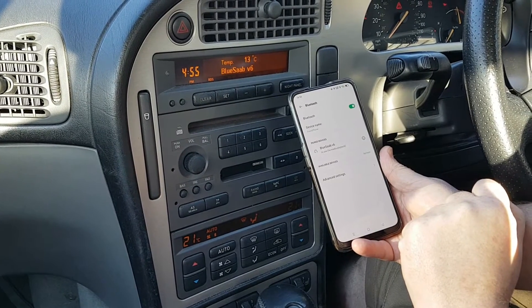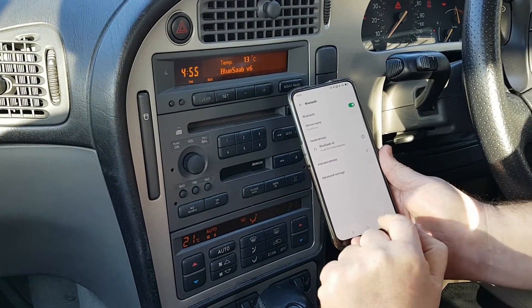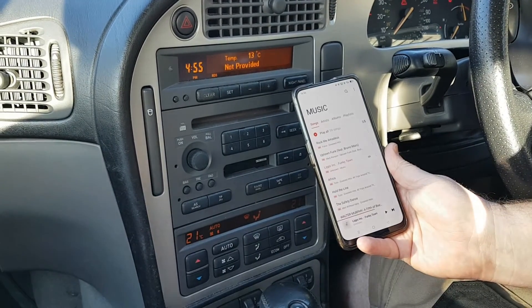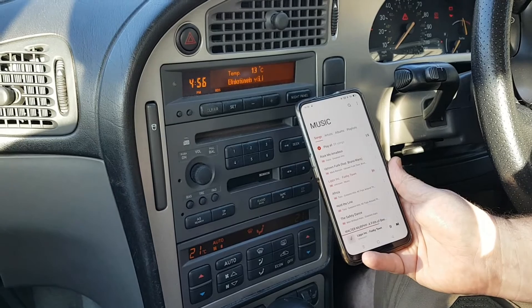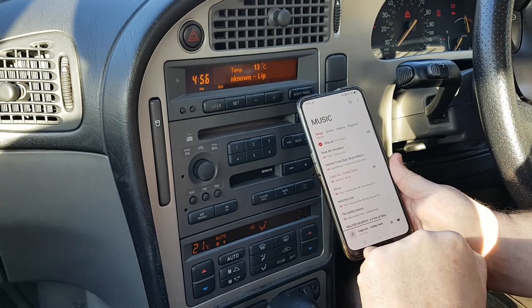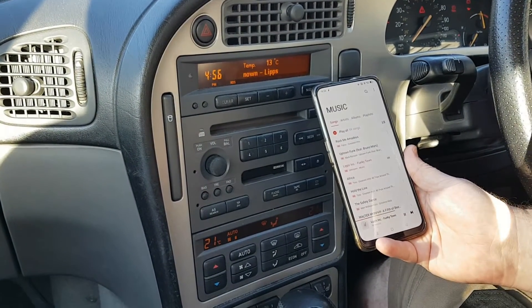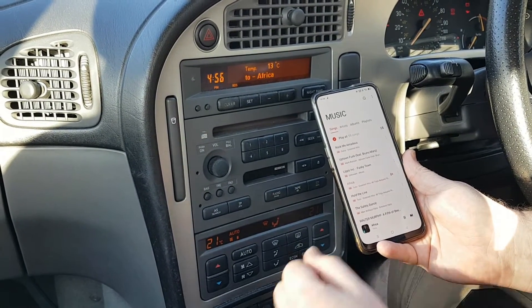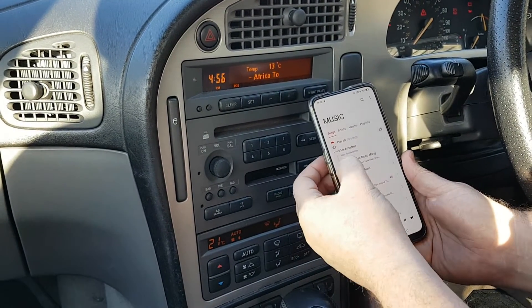And there we go, we're now connected. I'm going to load up my music app and press play — it's now playing. Obviously for copyright reasons I can't let you hear it. I've just pressed skip on the steering wheel and it worked.